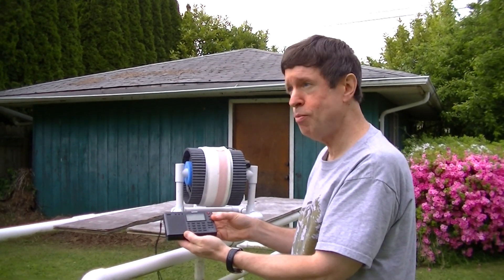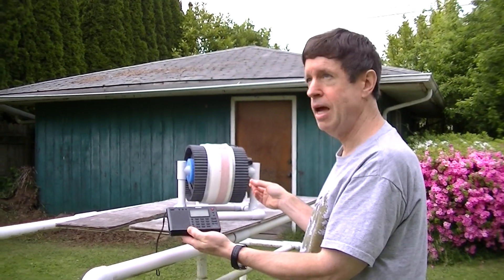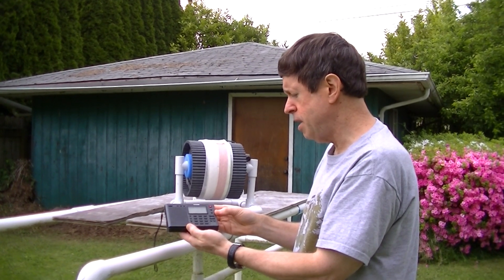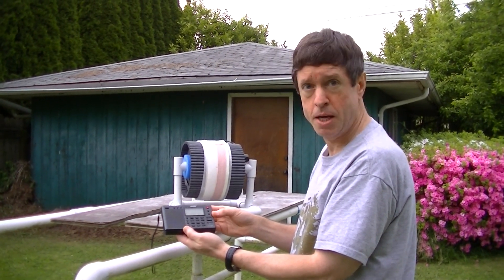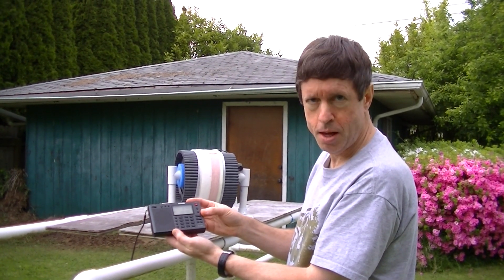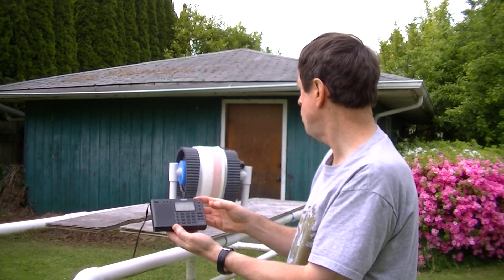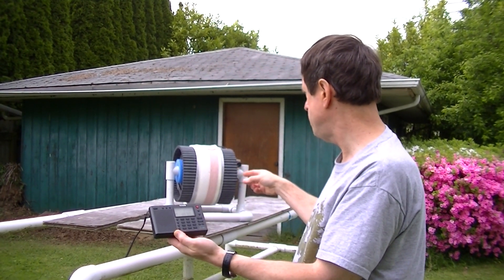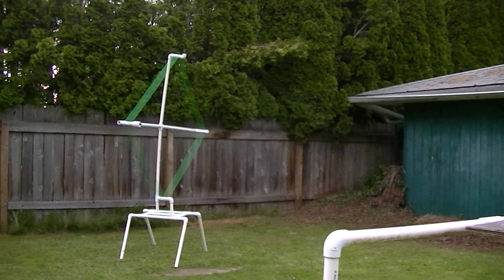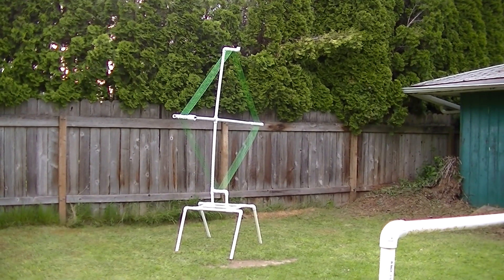Hi, this is Gary DeBock in Puyallup, Washington. I'll be giving a demonstration here of a new 8-inch ferrite-sleeve loop antenna. My target station is a daytime DX fringe station, CFAX, in Victoria, British Columbia — about 90 miles distant to the northwest. I have my 8-inch FSL, and I also have a 4-foot PVC air core loop, which I use as a reference antenna to measure the performance of these two.